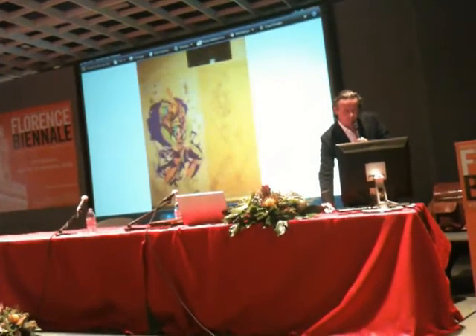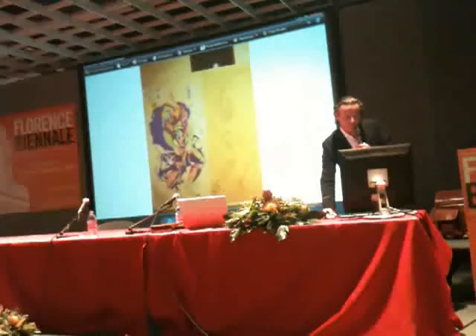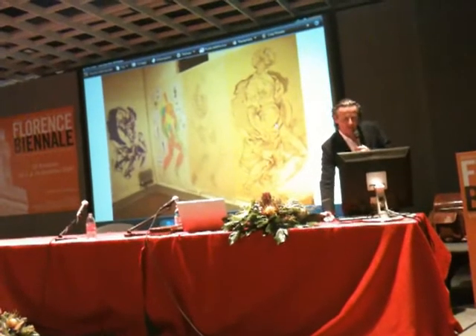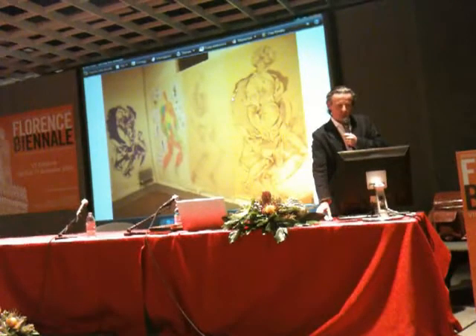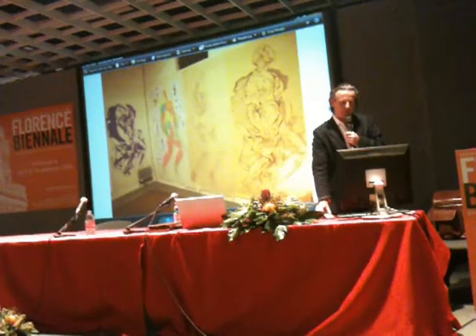And then here you have the musculature underneath with the drapery. And then the drawings inside each other. So here you have the skeleton, then musculature and drapery underneath. These are all applied in different ways. So here you can see very clearly the original drawing: you have the skeleton underneath, you have the musculature on top, and then the drapery.